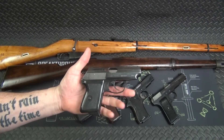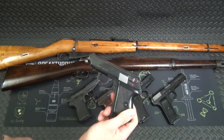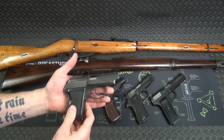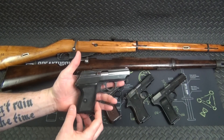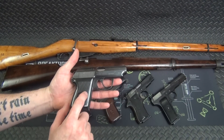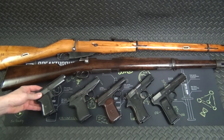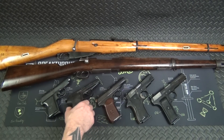Moving on — the Polish P64. Basically they ripped off the design of the Walther PP and chambered it in 9x18. They were trying to keep in line with what Russia was doing with their Makarovs, so they created — well, stole — a gun around that chambering. Horrible trigger, by the way. I did put a lighter spring kit in here, which cost about $10 and really lightened it up. I paid $220 for it from Classic Firearms. My wife loves this one — she's actually carried it and has a lot of fun with it at the range.